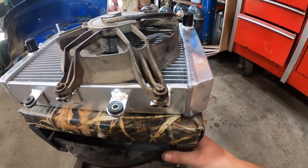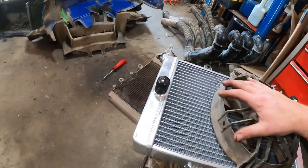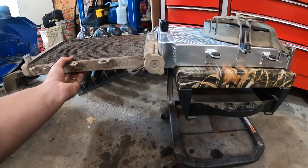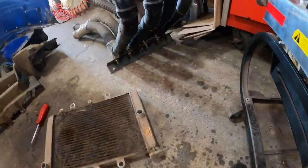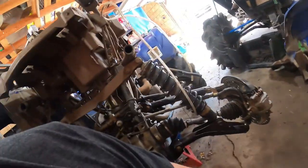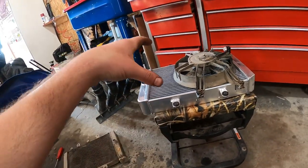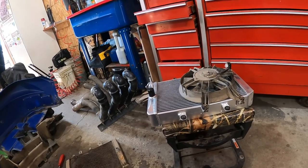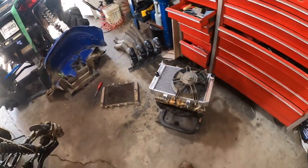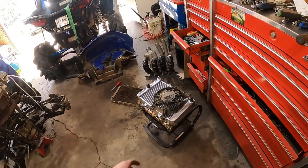I lubed up the rubber isolators with some PB Blaster to make the job a little easier. Side by side, you can see how much bigger this radiator is compared to stock — it's going to be great for overall cooling. For what I do with this machine, looking at what my old radiator looked like, it's going to catch even more mud and be harder to clean. But it might have twice the coolant capacity, so either way let's put it on.